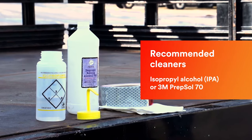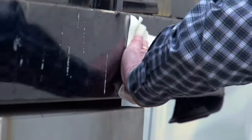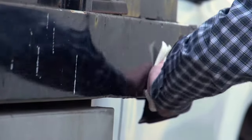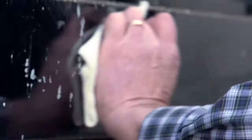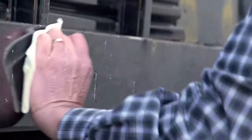Isopropyl alcohol and a clean cloth are recommended for cleaning the surface. If you use a detergent wash to clean the application area, it is essential to flush the washed area with plain clean water and dry the surface afterwards, as a soap film left behind can inhibit adhesion.